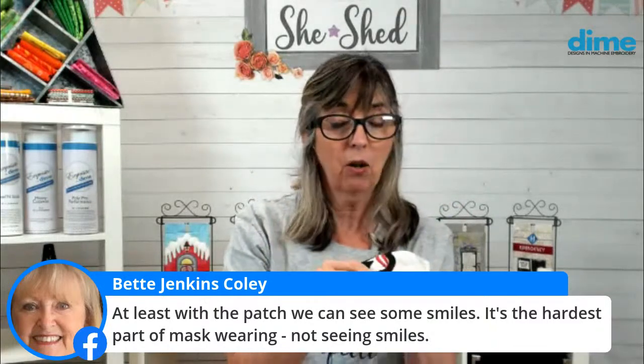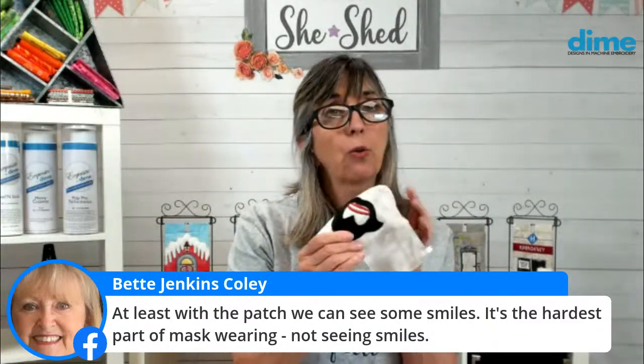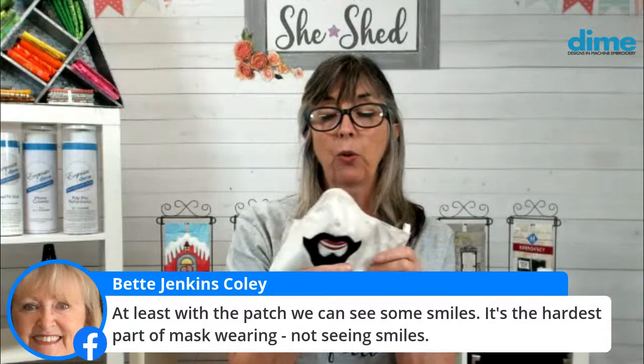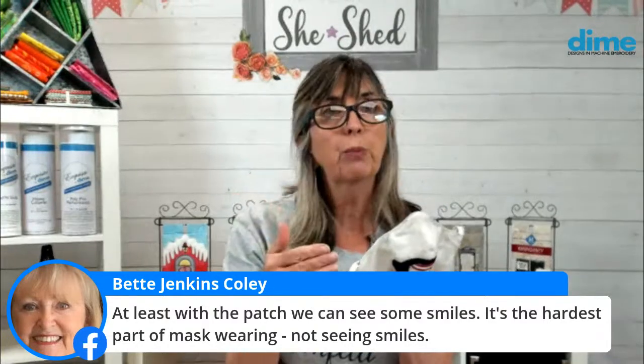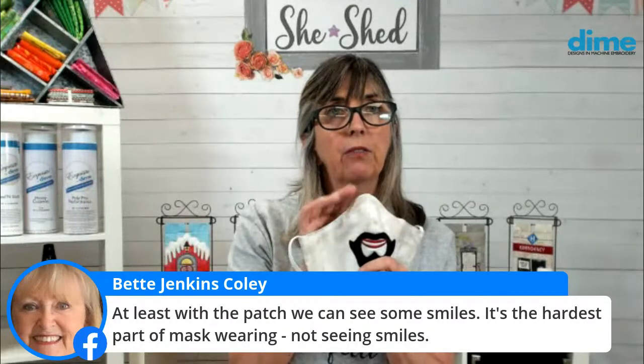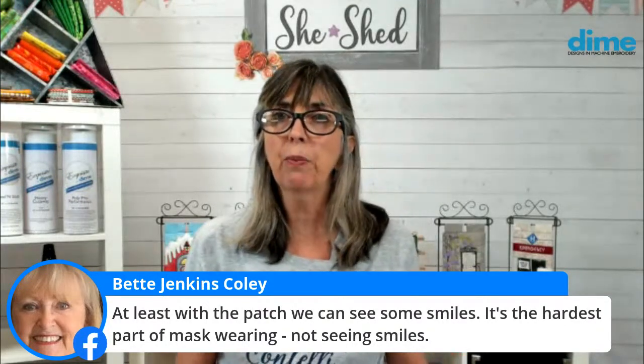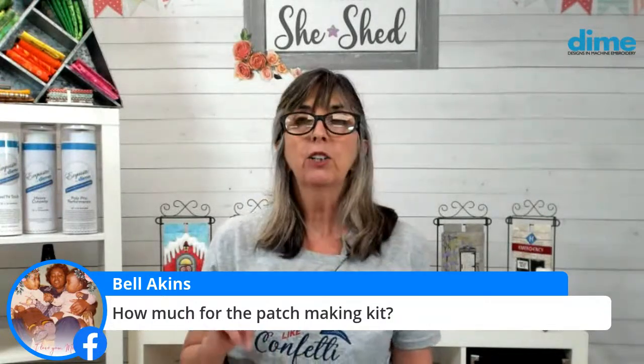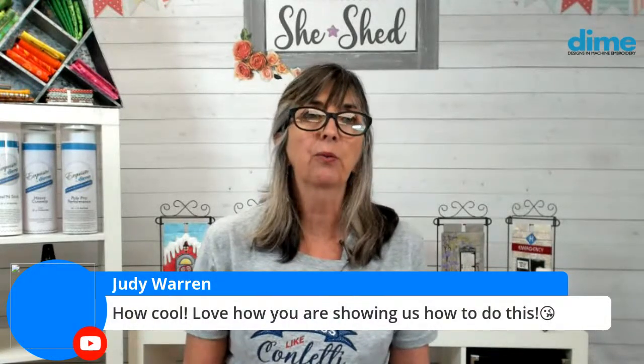I don't know the temperature of my household iron — it's not included on the packaging. You can always reapply it by adding another backing of adhesive. How much is the patch maker kit? It's on special today, and I'm sure Stephanie Smith is going to share that. It goes on special tomorrow, but for Facebook live we do release that price early.